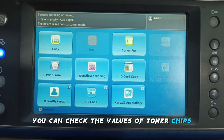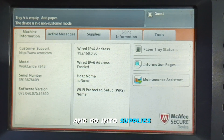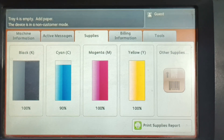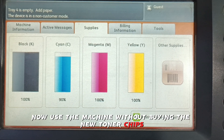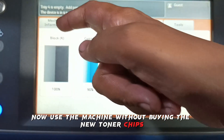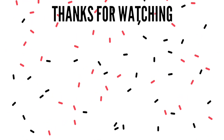You can check the values of the toner chips by pressing the Machine Status button and going into Supplies. Now use the machine without buying new toner chips — just add toner into the cartridges and use the machine freely.